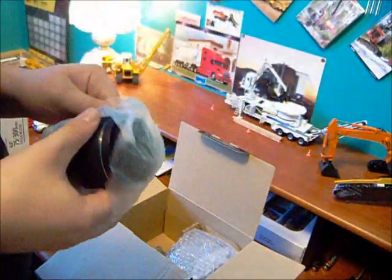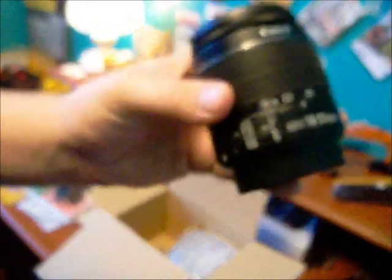I'll take it out. The standard lens it comes with — it's an 18-55mm lens. When you buy it, this is what it comes with.